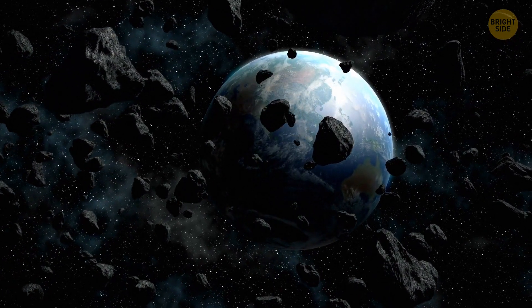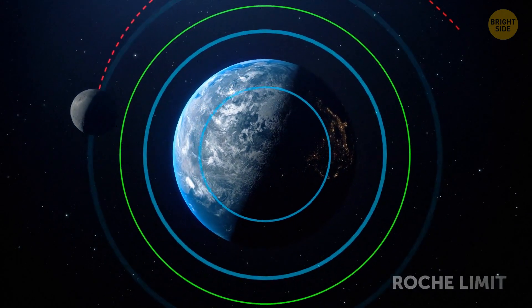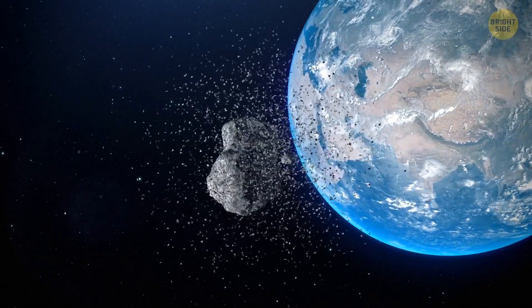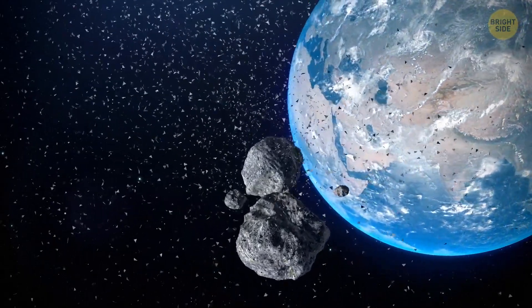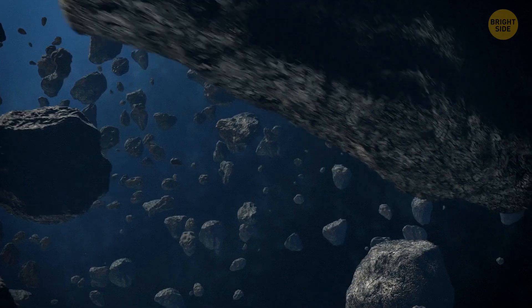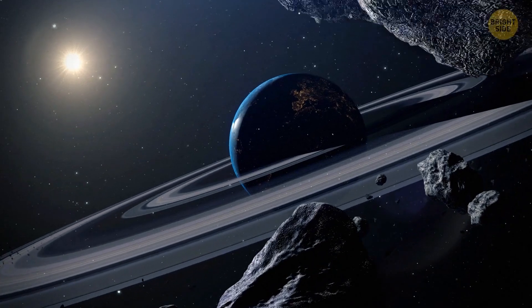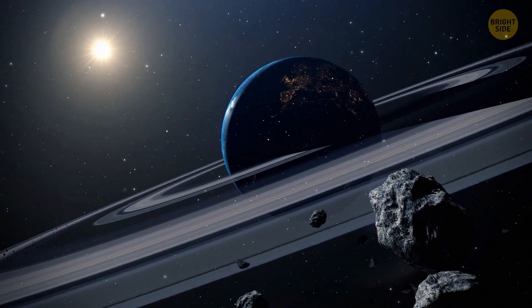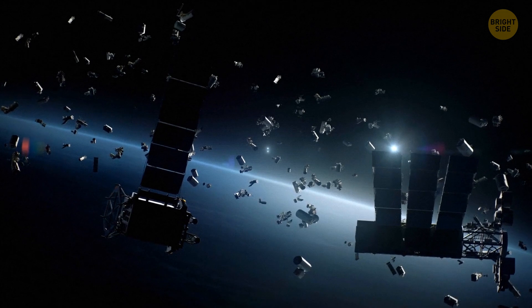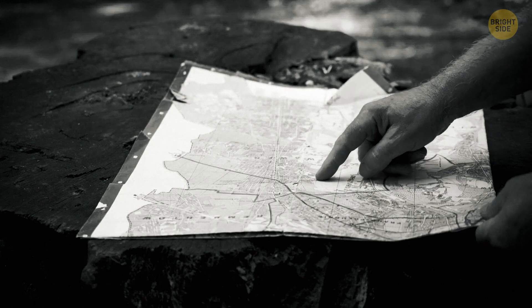There's a space around our planet called the Roche Limit. In this zone, Earth's gravity is stronger than the Moon's own gravitational cohesion, meaning the forces holding the Moon together are weaker than those that tear it apart. People are cheering — the Roche Limit has saved the planet. The Moon breaks up into millions of fragments and forms a ring around our globe, making Earth look like Saturn. However, huge chunks destroy everything in their path, and all satellites are no longer working, so humanity loses its means of communication and navigation.